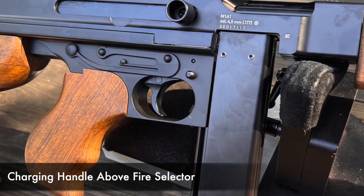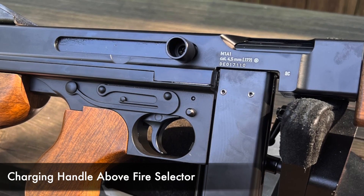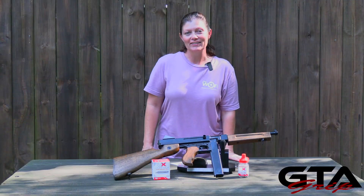The mag release is located behind and above the trigger guard on the left side of the gun. Above the forearm is the 12-inch smoothbore barrel equipped with fixed blade sights. Above the action on the right side of the gun you'll also find — and it may put a smile on your face like it did mine — the charging handle above the fire selector.